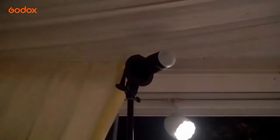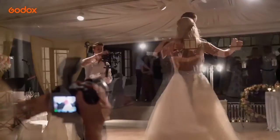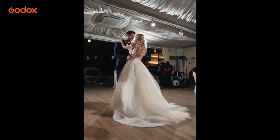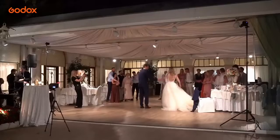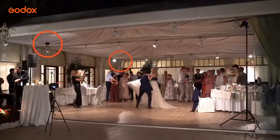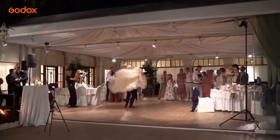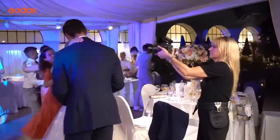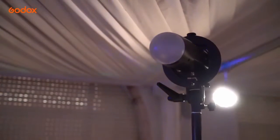When it's time for dancing, my go-to set-up is three lights on stands in corners of the room set as high as possible and pointing downwards into the center of the room. I have two AD200s with round head attachments and one AD100 Pro. The diffuser domes help spread the light so it bounces off the white ceilings, ensuring an evenly lit yet three-dimensional effect as all the flashes are off camera. I can capture any of the action on the dance floor from any angle, and the height of the lights helps to avoid shadows being cast across faces.